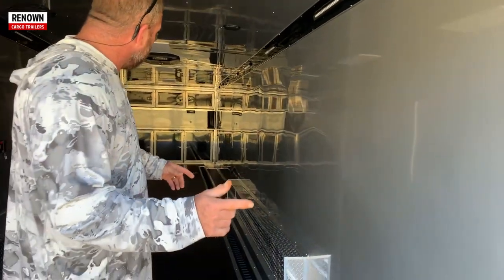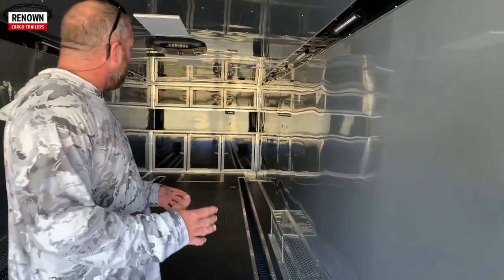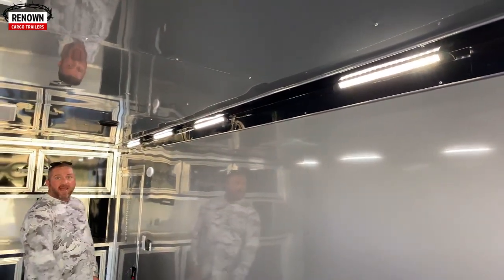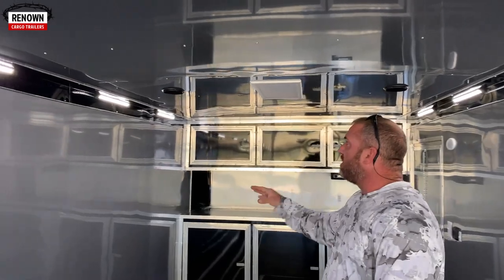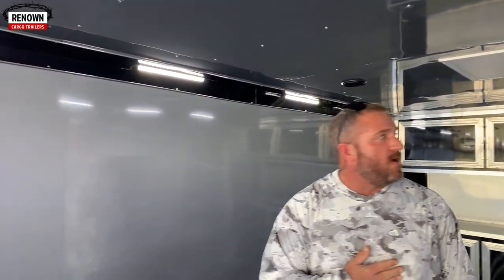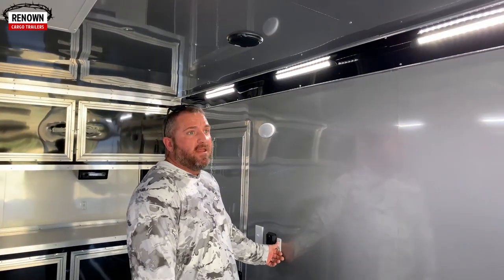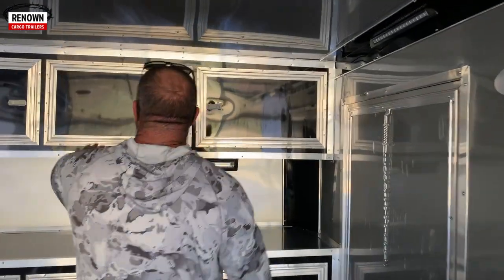We've got e-track in the floor — on this 36-foot trailer there are two strips, 32 feet each, recessed in the floor. We've got LED light bars — let me cut those on. Look how bright that is! These are 12-volt lights so you don't have to be hooked up to your generator. They run off a 12-volt battery, and the way we wire it up is with a trickle charge so whenever you're going down the road connected to your vehicle, it charges the battery.